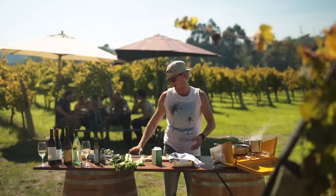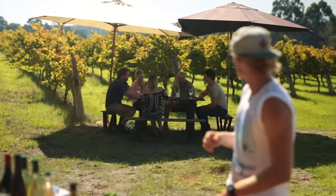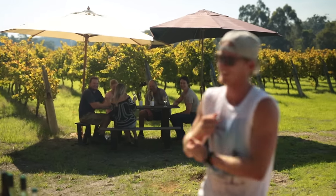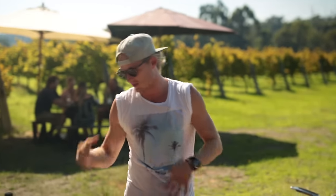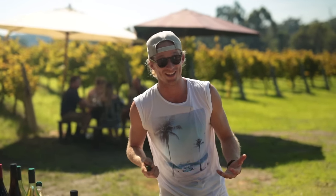Alright guys, so we're here at Margaret River, Ashbrook Estate. We've got the whole family behind us drinking some wines. We're going to do some awesome little brioche sandwiches — it's going to be fresh local marron tail with a celery and mixed herb remoulade. We're going to pickle our own little zucchinis, then sit back, drink some wine, and have an awesome feed.